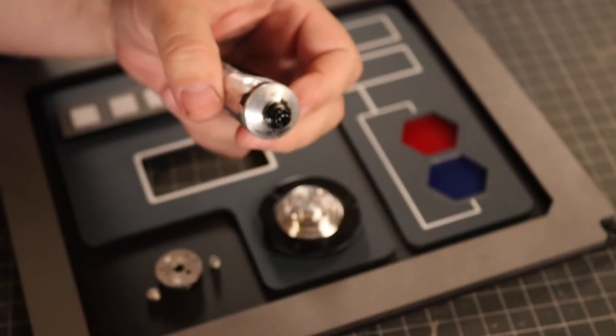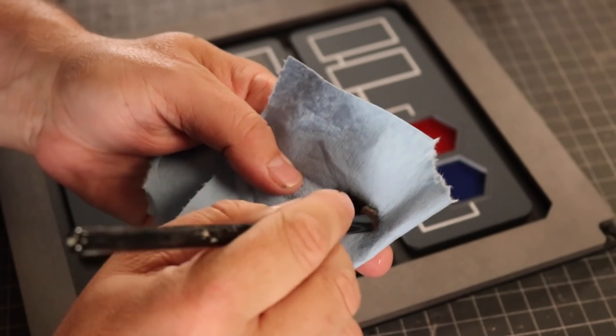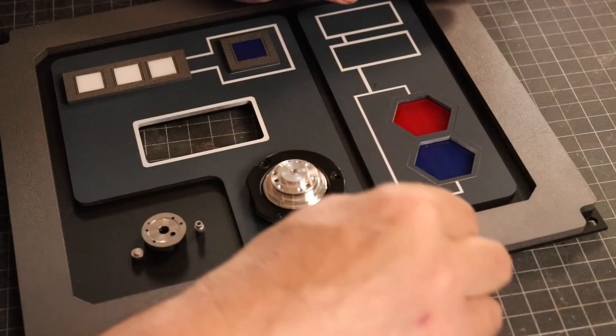The control panel looks good — nice and clean. But if you know me, dirty is my jam. So, oil paints and makeup brushes, here we go.